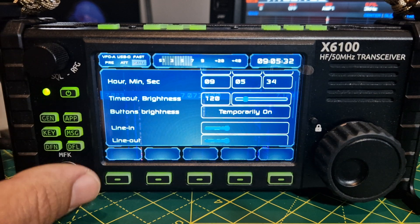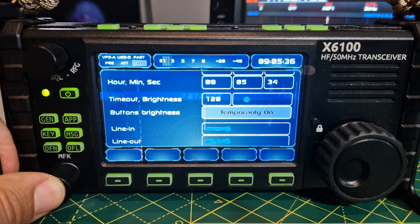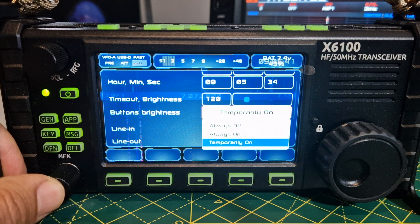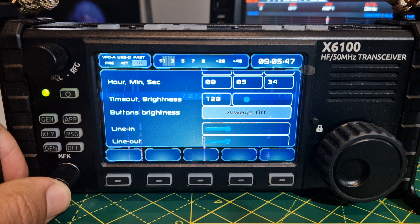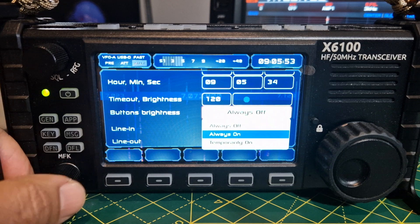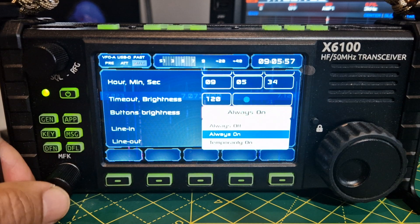There's the gray button brightness — press that. Options are always off, on, and temporary. Let's try off — the buttons are off. That's good if you want to save battery life when you're portable. Hold it again for always on. Remember to hold down to come out.